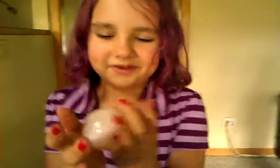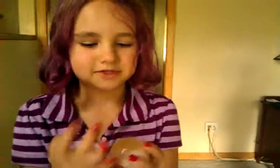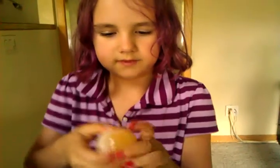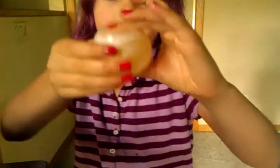Hello, this is my experiment about osmosis in the egg. All you do is put an egg in white vinegar and see how it gets squishy.